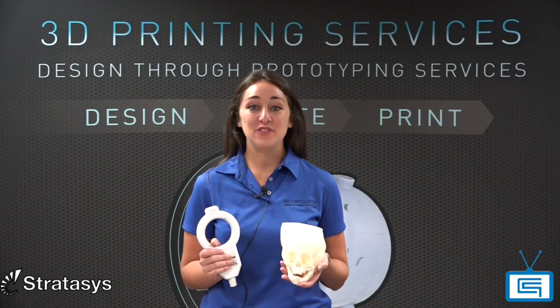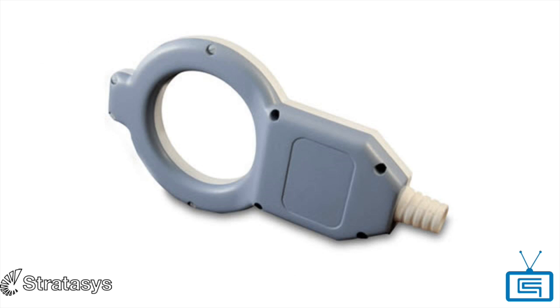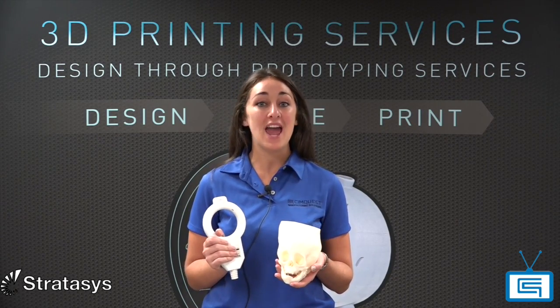So as you can see, if you're looking for a material that is strong, biocompatible, and can be sterilized, then ABS-M30i is the material for you. That's it for this session of 2 Minute Tuesdays. I hope you enjoyed it and we'll see you next time.